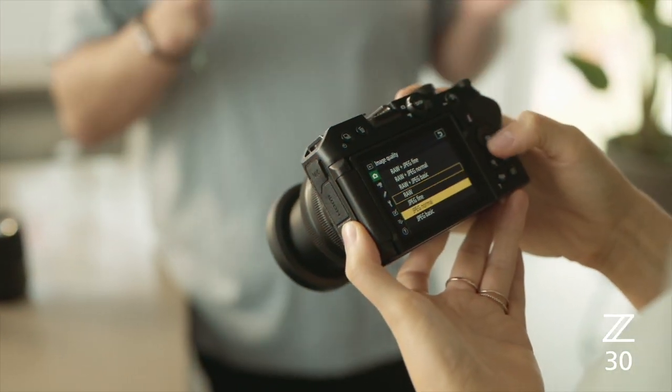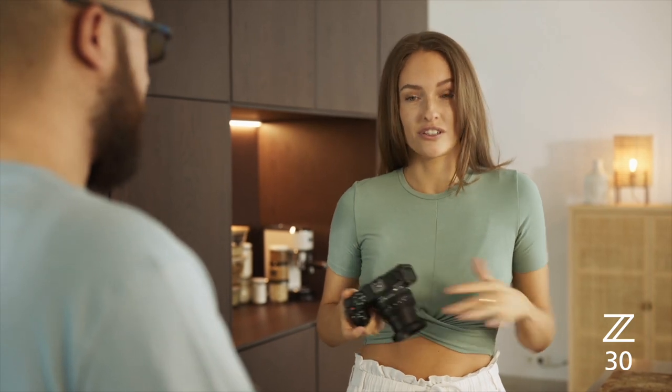Can I shoot my photos in RAW? Yes, 100% — this camera will let you shoot in RAW. You can also shoot in JPEG and RAW at the same time, so if you're in a situation where you want the convenience of a JPEG but still want the quality of your RAW file, you can do that.